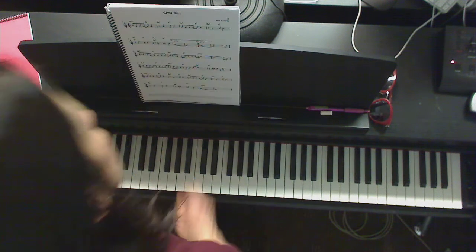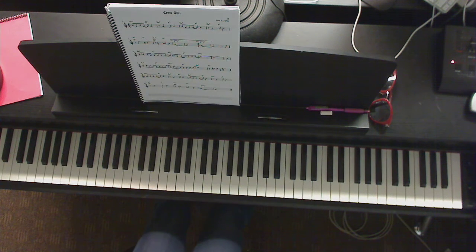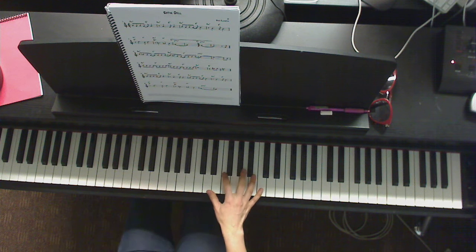And with that, you can play along if you want. You can play just the right hand with chords, or just the left hand with roots, or both, however you feel comfortable.